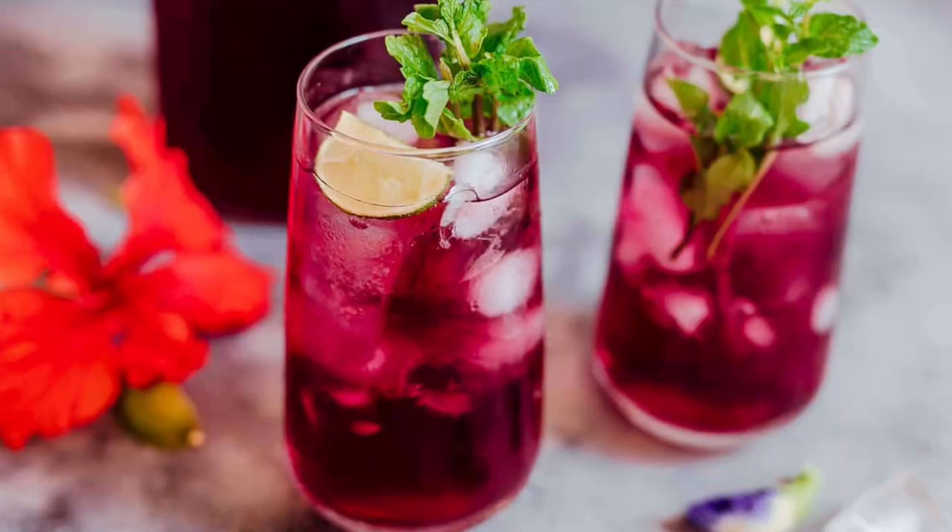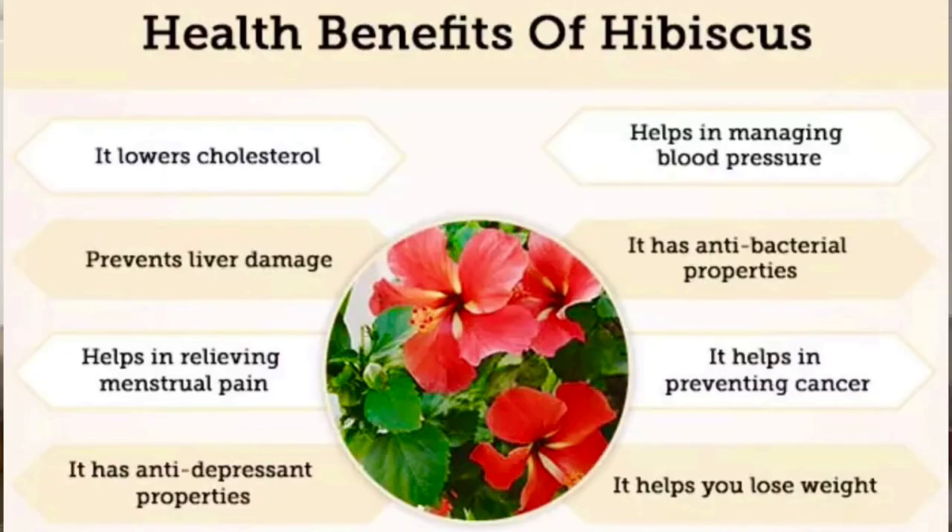For those of you that don't know too much about hibiscus, it has a beautiful fragrant floral scent and a slightly sour flavor that goes very well with lemons. It is known to be high in antioxidants and is also touted for being an appetite suppressant. I'll show you how easy it is to make right now.